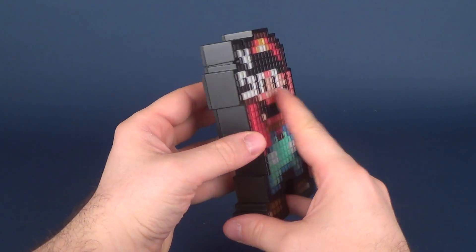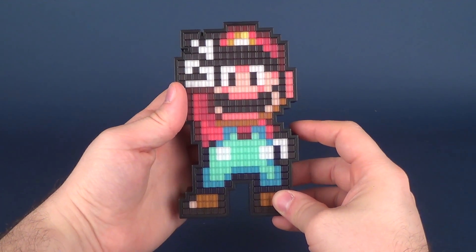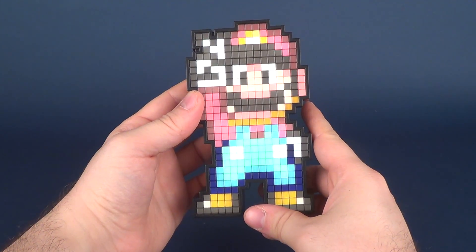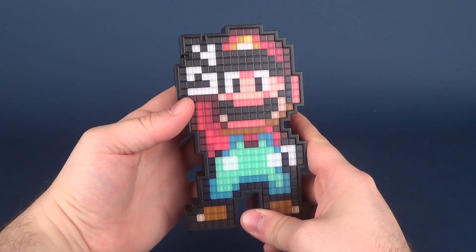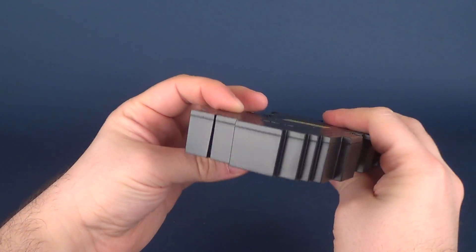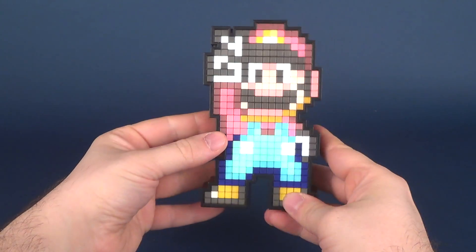Your on and off switch are on the back. That's what it looks like off, and there's the switch, and that's what it looks like on and off — and on.